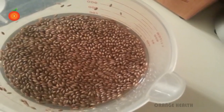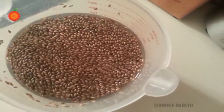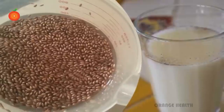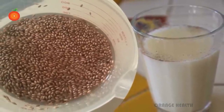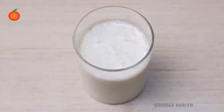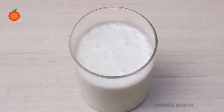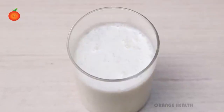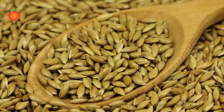Just add five to six tablespoons of canary seeds to a glass of water and soak them overnight. Early in the morning, strain the water and add the seeds to the blender with the required amount of fresh water and start blending. After blending thoroughly, strain and store the liquid in a jar. Drink one glass of this canary juice daily in the morning on an empty stomach to cure your diabetes in a week.